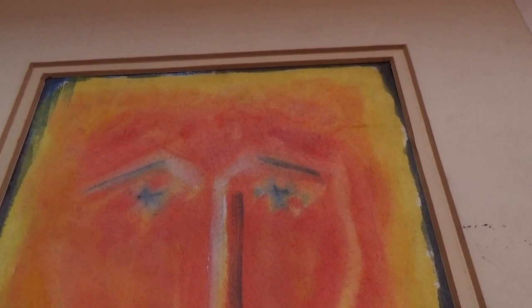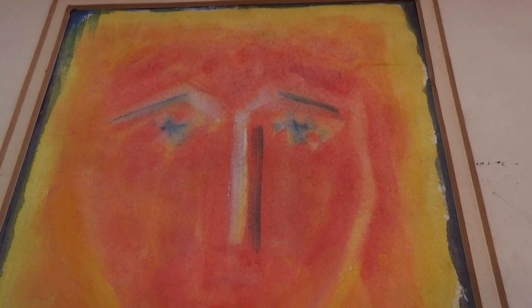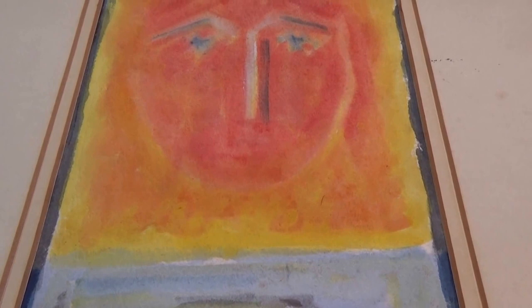It's like putting one frame inside the other frame. So this is it — that's something, huh? Someone done this very special for someone and this really means a lot. So if you know the artist who 'FL' would be, by all means leave it in a comment.